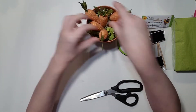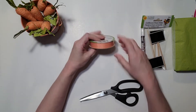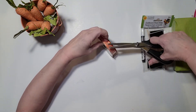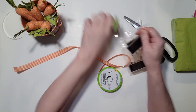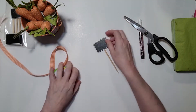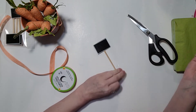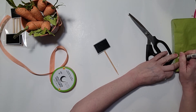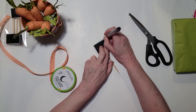It looks really pretty, this is going to look cute. Now we're going to open our ribbon. Isn't that a pretty little gingham orange ribbon that is also from the Dollar Tree. All of these items are from the Dollar Tree, so it's around five dollars.